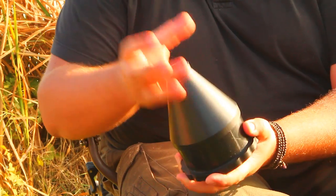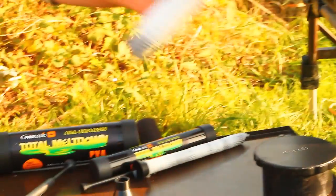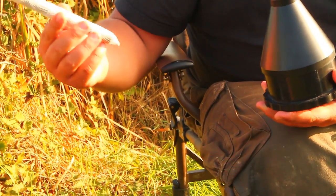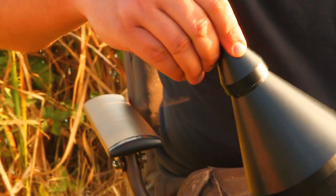So you just connect your tube, mesh, whatever, and you pull everything. That is the right diameter to fit onto the funnel - yeah, it is for most of the big ones. And then, of course, for the people who like to make small sticks, really thin, you also have another adapter you can connect. Extremely solid.